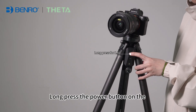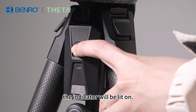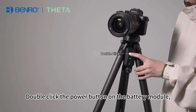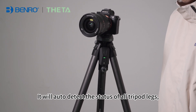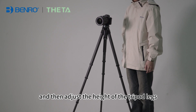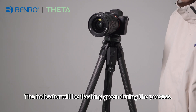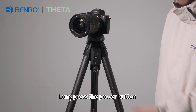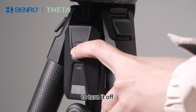Method 2: Long press the power button on the battery module for 1.5 seconds to turn it on — the indicator will be lit on. Then double-click the power button on the battery module. The auto-leveling feature will be triggered. It will auto-detect the status of all tripod legs and adjust the height of the tripod legs until the tripod and ball head are leveled. The indicator will be flashing green during the process. After that, the legs will stop moving and the indicator will remain always on. Long press the power button for 1.5 seconds to turn it off.